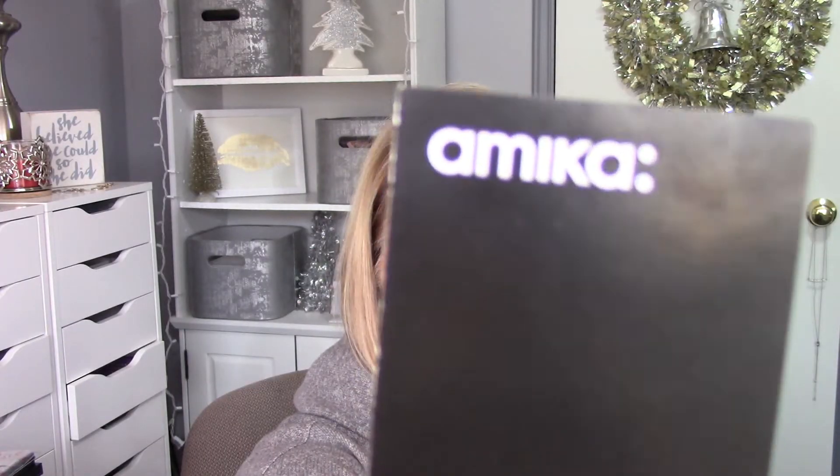The first thing I want to speak with you about today — I will say the company name wrong — it is a mini straightening brush. Now I just did a get ready with me, so if you like this look, there is a get ready with me coming. This is the first time I've ever used a paddle straightening brush, and it was kind of by accident to be honest.